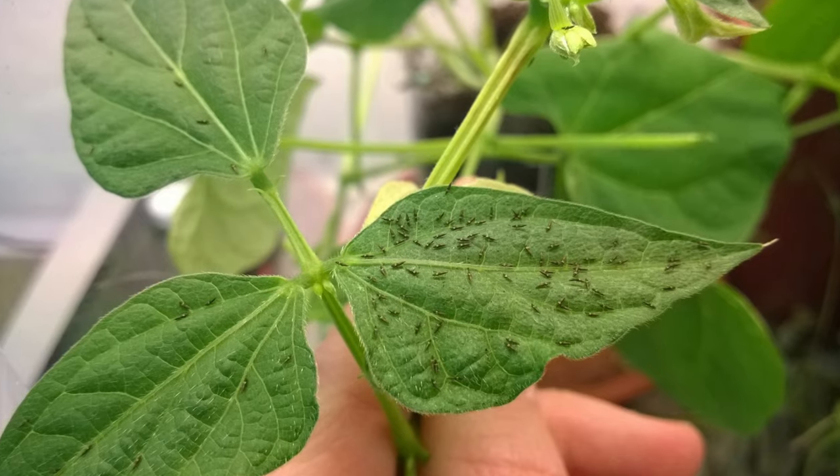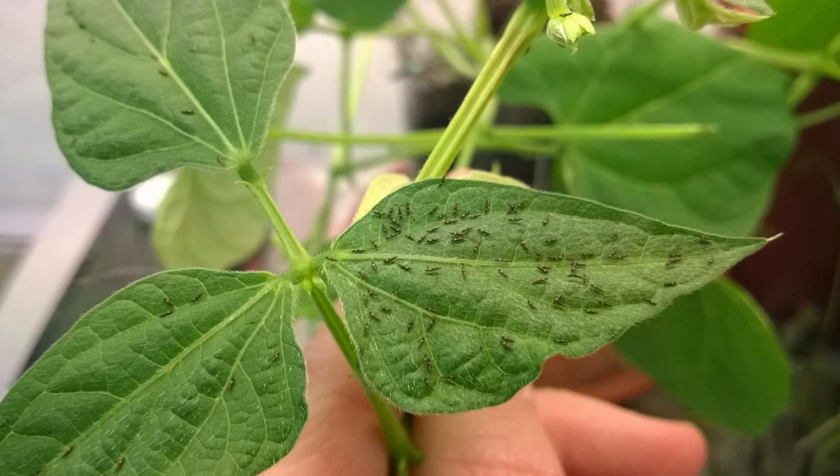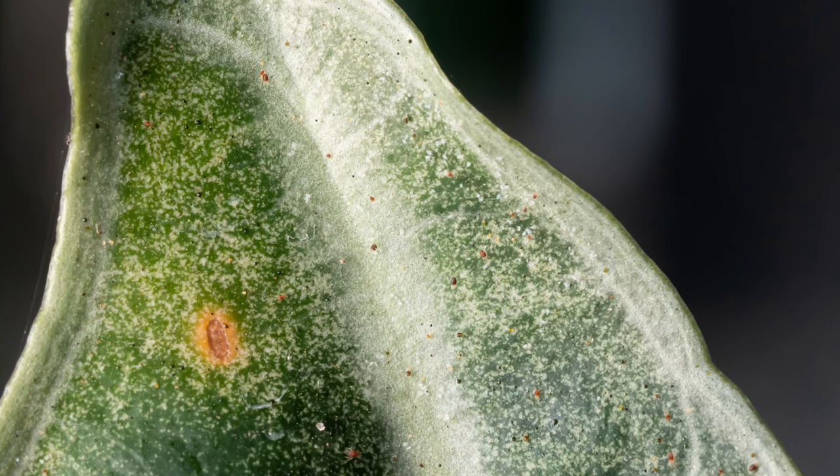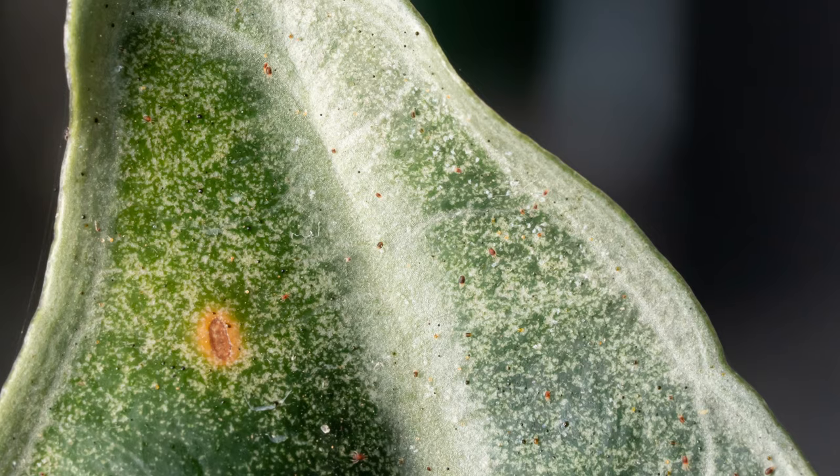Once the pests are in and taken hold, you really need to just let them do their thing. Don't interfere. Don't let anyone swing by and spray neem oil or pesticides anywhere near them. This will stop the spread in its tracks, slowing down the downfall of the plants dramatically. If you notice any other pest symptoms not related to thrips, just ignore it and let the carnage ensue.